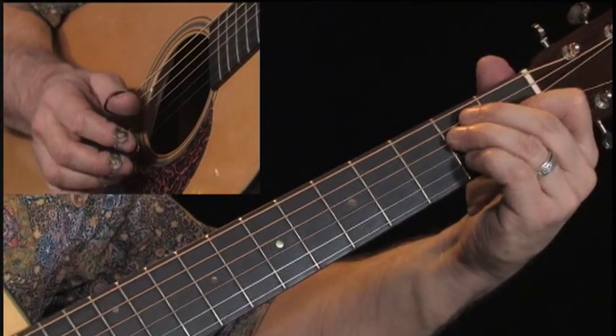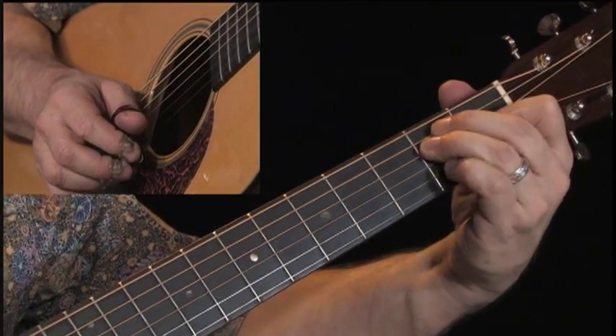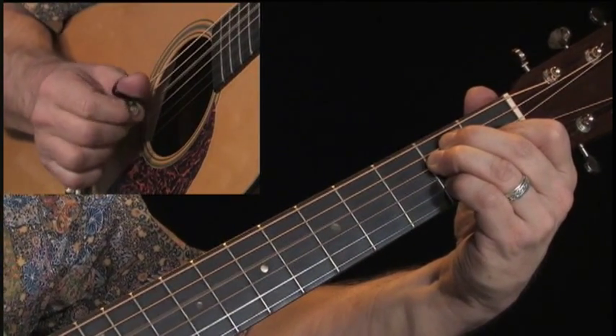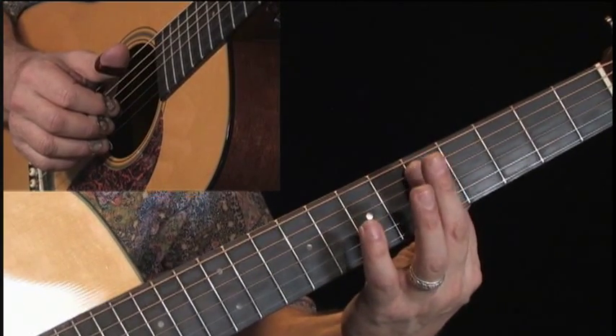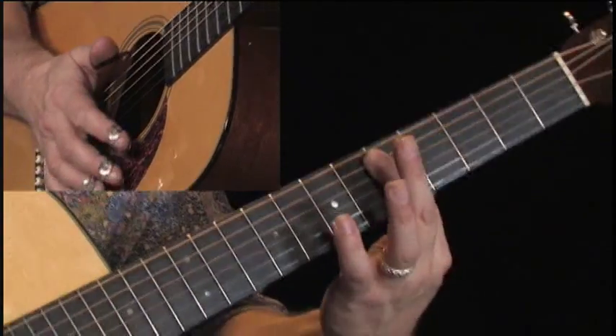I jump now back to my E chord, but I'm grabbing the E6th, using my pinky to get that C sharp in there. So I get this. At this C chord, I'm going to be moving it back and forth, creating a C6 chord.